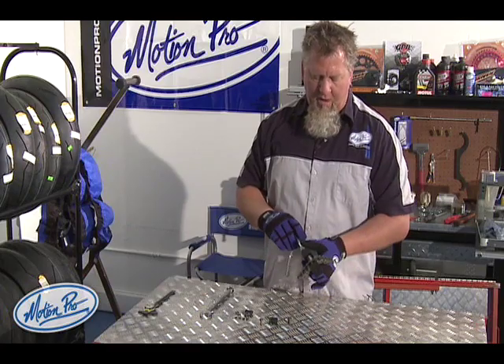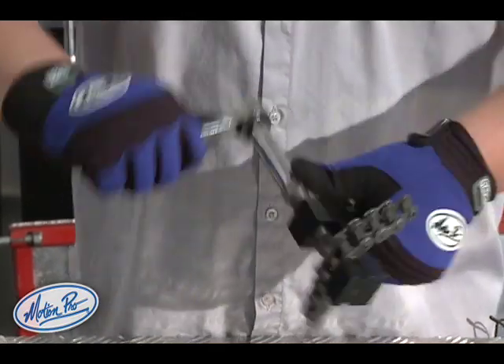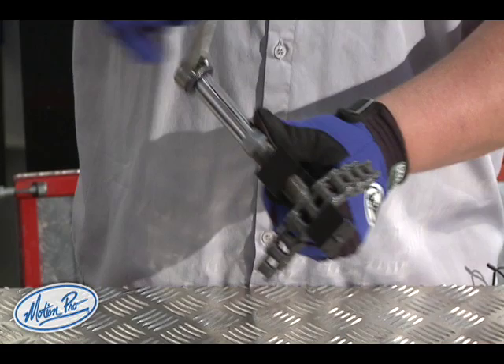The resistance will go up again one more time as it pushes through the back of the chain, and it's going to pop out.